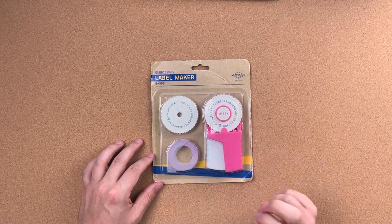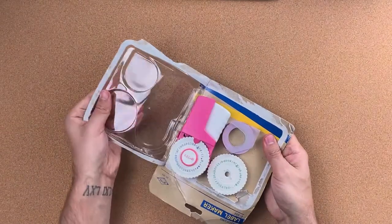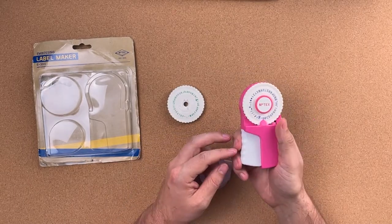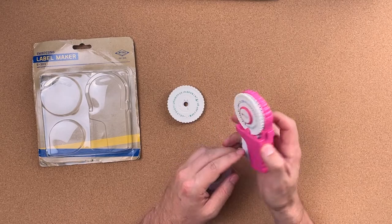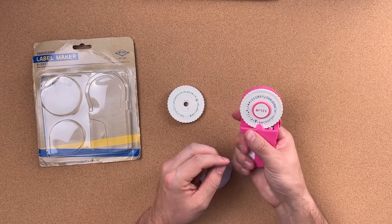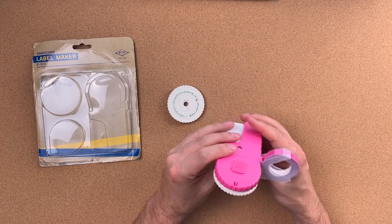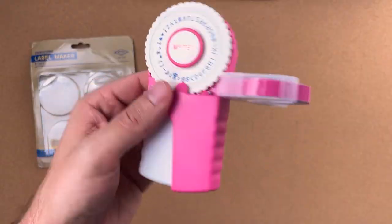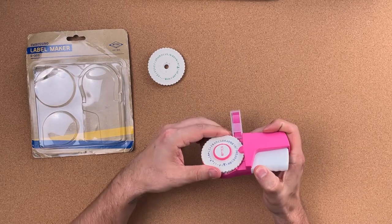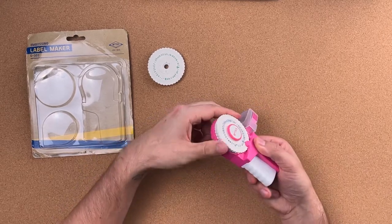I did notice that the E202s are more like the Dymos. This one came with pink tape — how cool is that! It seems like this is the same quality plastic and everything functions about the same, except they moved the handle from being in the rear on the E101 to being on the side. I do notice that this one sticks a little bit more than the E101, but they are brand new devices so they could possibly loosen up over time.